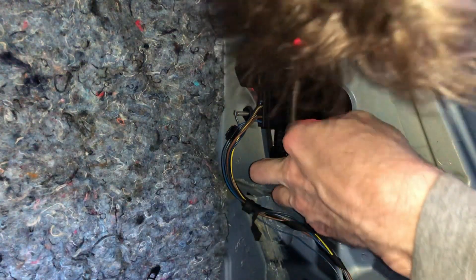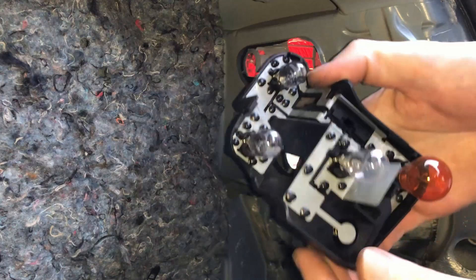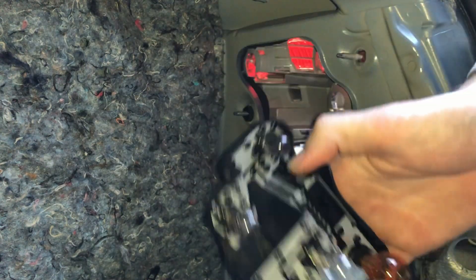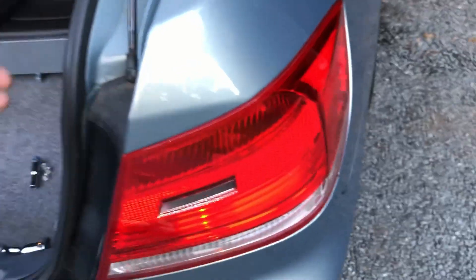Just unclip this - there's a little clip in the middle and it comes out super easily. Looking at this, I believe it's those two connectors there that actually get the LEDs to come on. Let's go ahead and pop that out.